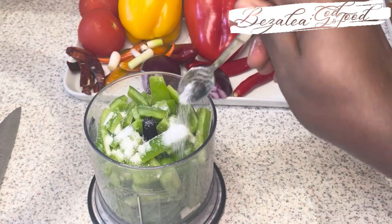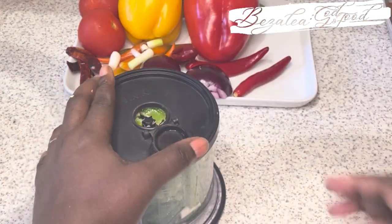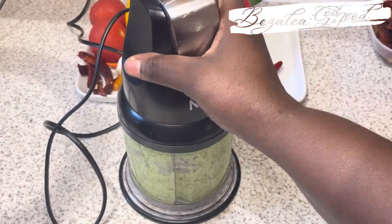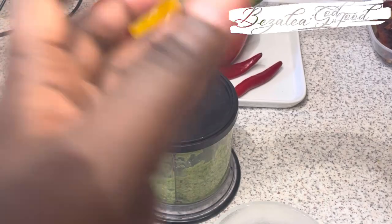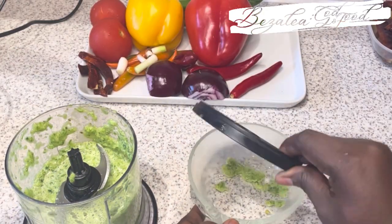I'm adding some salt to taste — salt to your own taste — and chili in the quantity that you want. I can't tell you to use a specific quantity because some people like a lot of chilies and some people don't. So whatever you're comfortable with, that's what you use. I'm just using a chopper, which is easier.